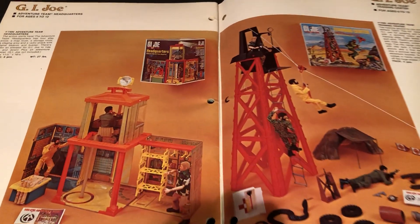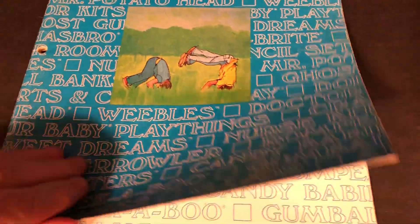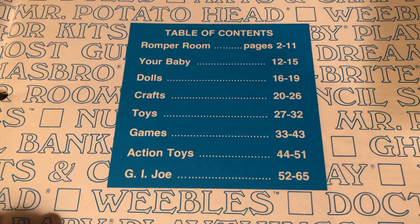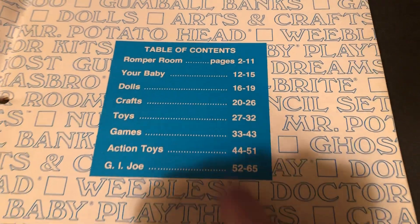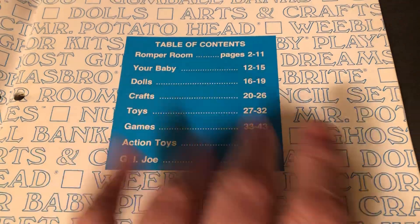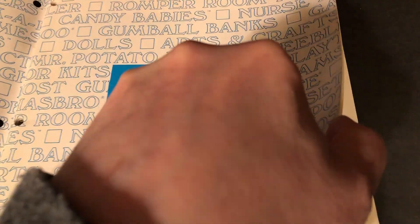I've just got this open for a sample. We're going to look closely at it. This is the catalog — Hasbro 1974. There's the table of contents. You can see how much they concentrated on G.I. Joe. We've got the other toys, and if there's time at the end of this video, I'll briefly show the other items. Let's get right to G.I. Joe.